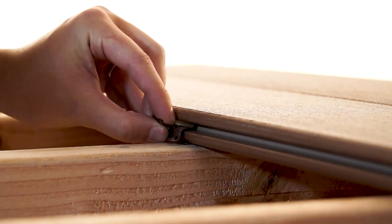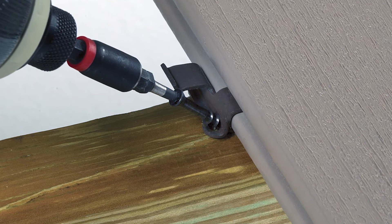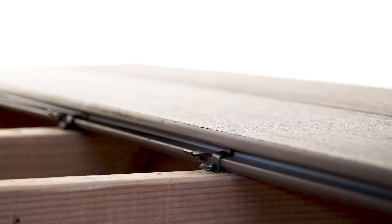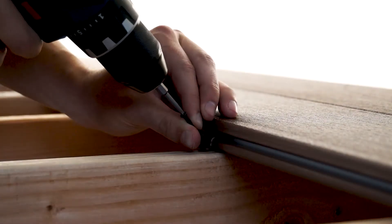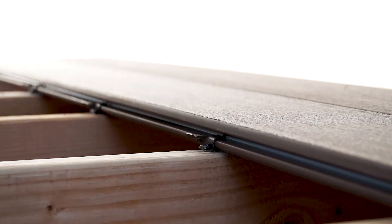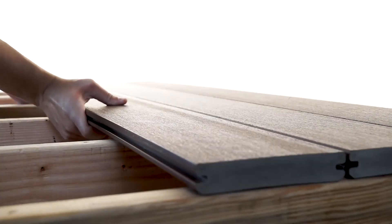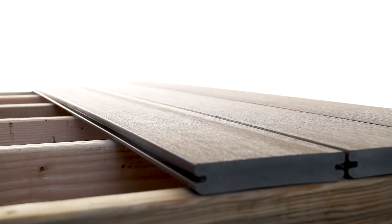Insert the ConcealLock clip into the board so the prongs engage with the upper part of the groove. The screw hole should line up with the center of the support joist. Install your fastener at a 45 degree angle until the clip drives flush against the joist. Continue installing clips at every joist along the board. Push the following deck board onto the exposed tabs to secure it.